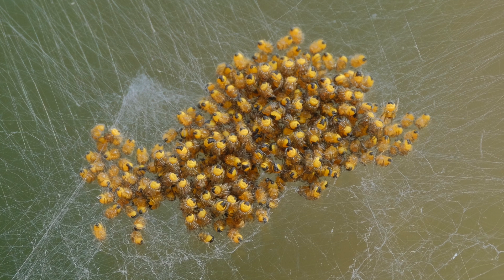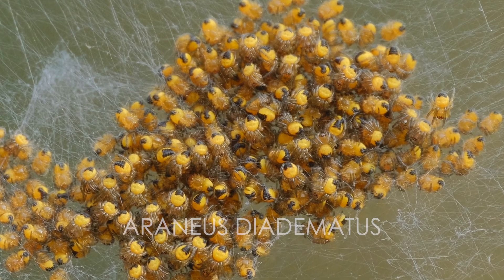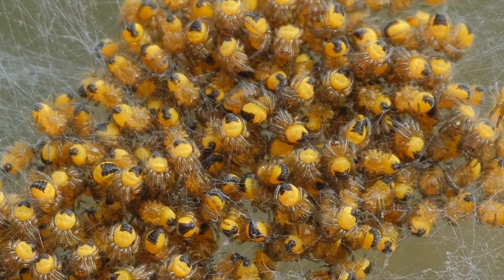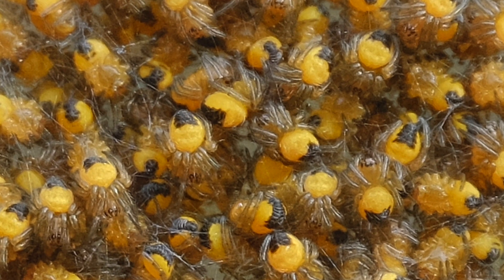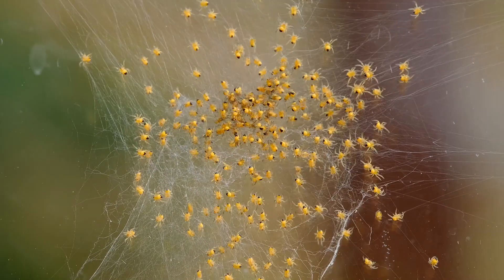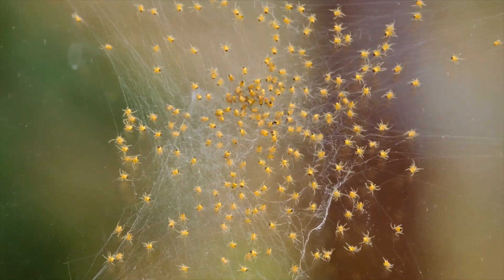In spring, clumps or clusters of tiny yellow spiders known as cross orb weaver or common garden spiders can be found on webs in your garden. These were on our conservatory window. When disturbed, they erupt, spreading out and sliding down the silken lines of their webs.